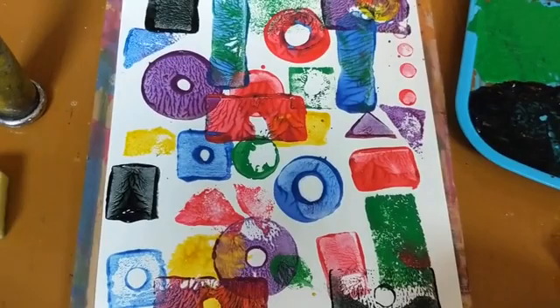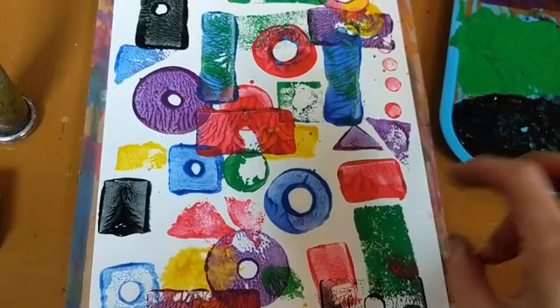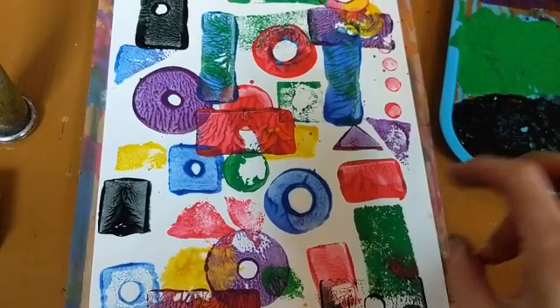Everyone, I hope you enjoyed this one. We are going to do one more step with this, so hold on to these — I'm going to be doing some neat lines and other little designs around the shapes themselves once everything is dry, for next class. Please make sure you send me your prints. I hope you enjoyed it and I'll see you all soon — bye bye!